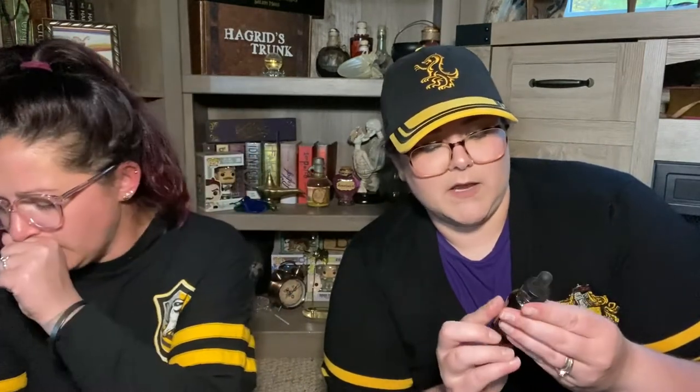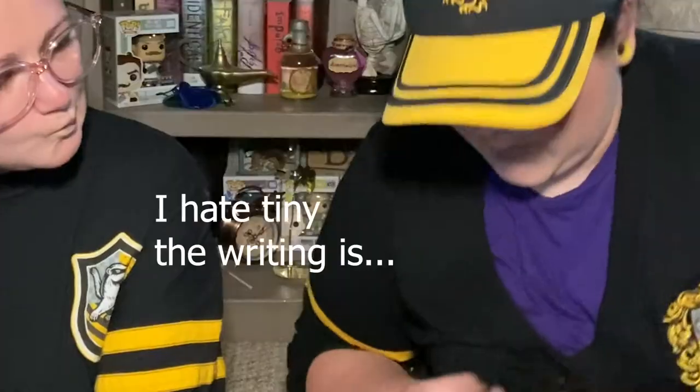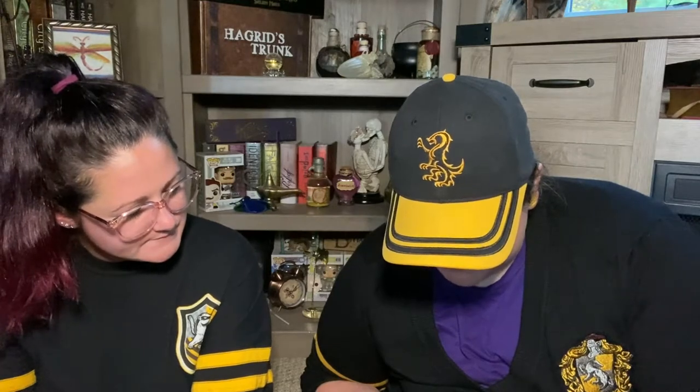I'm gonna grab this scar reducer. It looks like some sort of oil serum. The scar reducer — I hate how the writing is designed — it says it's designed to reduce the visibility of scars, particularly for individuals that have been attacked and left scarred by werewolves. Apply once or twice a day after the wound has healed to help reduce the appearance of scars. That's pretty dope and usable!